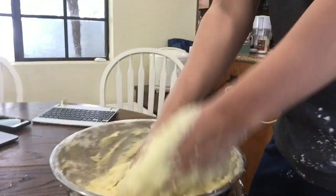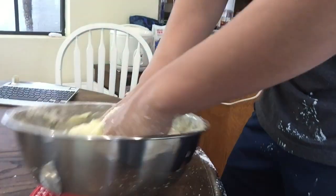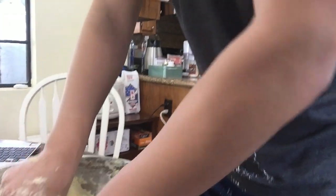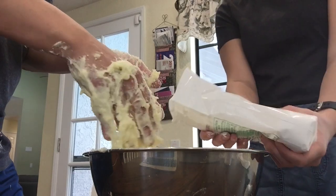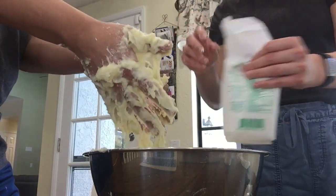This is four pounds of potatoes so far and seven ounces of tapioca starch. Let's add another seven ounces. Just pour it in the middle. Strip some of this off your hands as you go so that we don't waste.